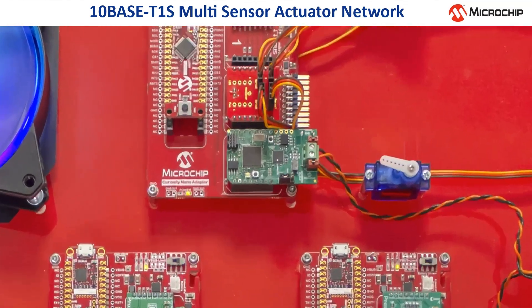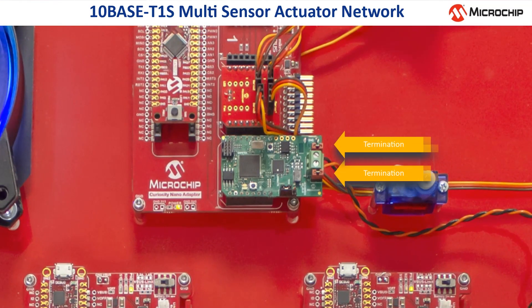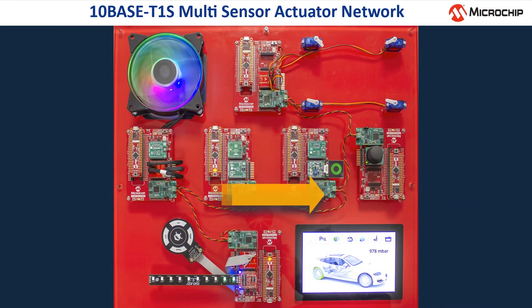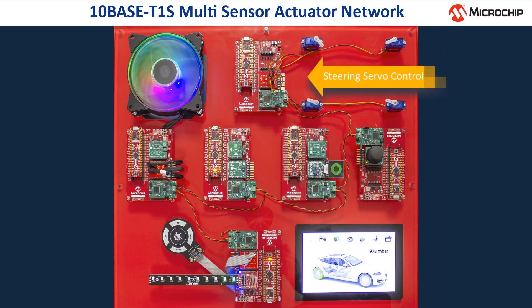Each physical end of the bus needs a proper termination. One of them is activated by two jumpers, which can be seen at the servo control node. The bus then goes from node to node having no termination. The other physical end of the bus is on the network interface of the head unit, beneath the red board. Here on top, we have the node which controls the steering servos.